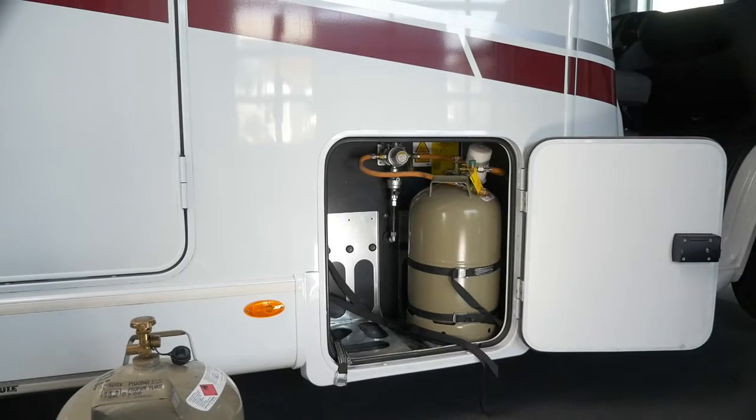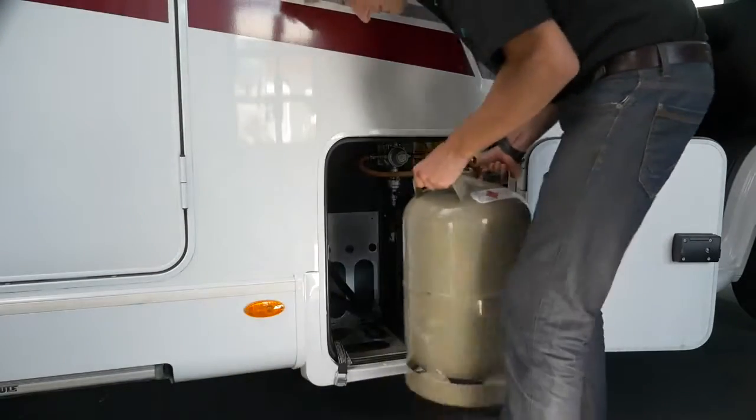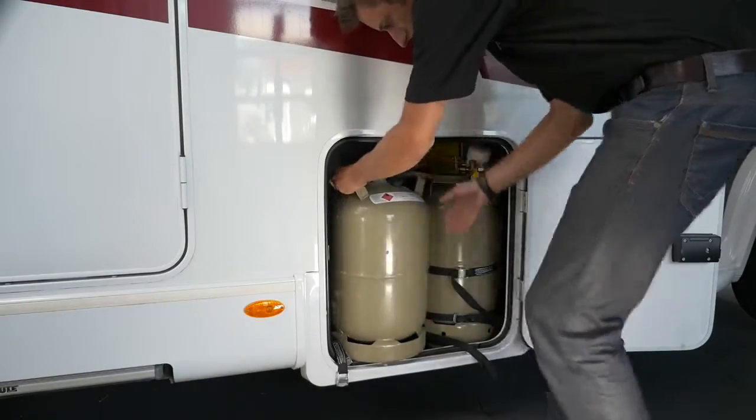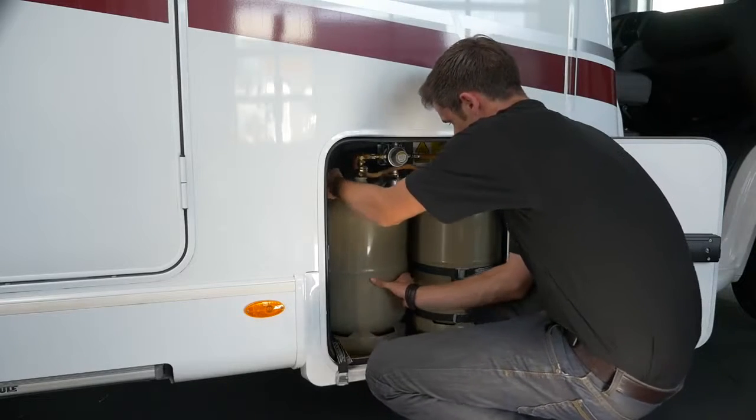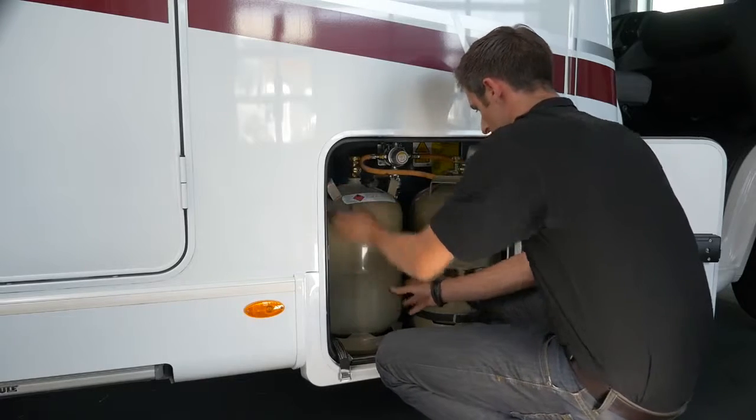At the beginning of a hire, McRent Motorhomes always have two filled gas bottles. Should a change of gas bottle be necessary during your hire period, put the full bottle in the gas cabinet and secure it with both belts following the instructions.